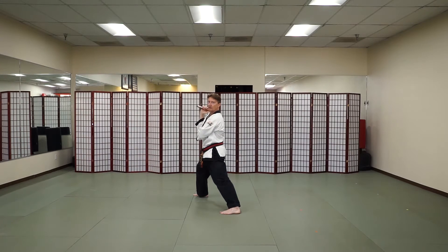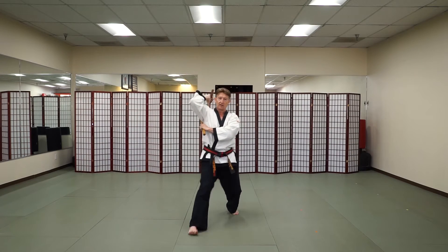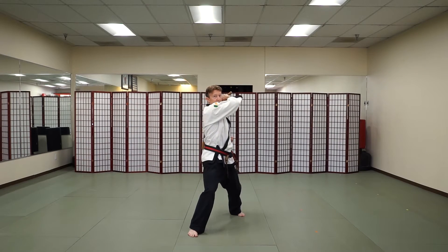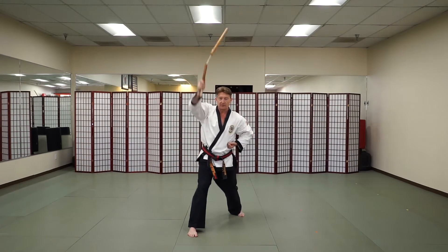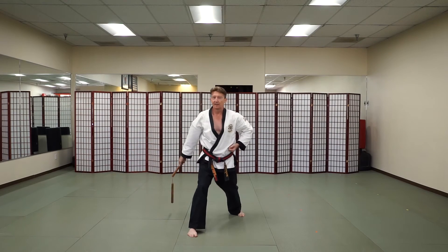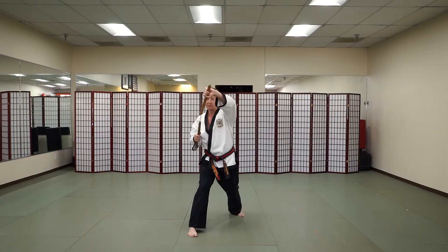Now going back this direction, we're going to do one combination: catching in front, striking down to the head, upward, backward diagonal, downward strike, top of the head, ribs, ribs, top of the head, catching with the left hand in front — this position.